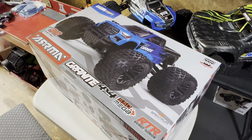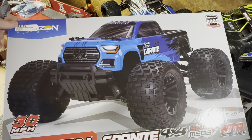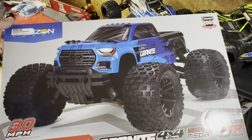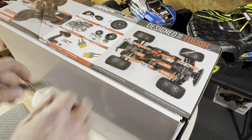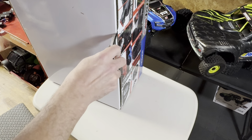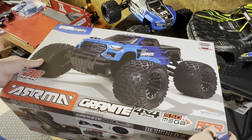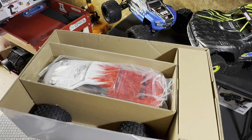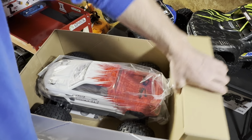What is up, Dynamite RC here. I just wanted to show everybody — I picked up the Arrma Granite, this is the Mega 550 BDR version. Picked this up from Horizon Hobby and wanted to open it up. I'm sure everybody's seen all the other videos of this bad boy, but I thought I would post up one of my own. Let's get this box off. We all know what we get inside: manual, controller, and of course our truck.